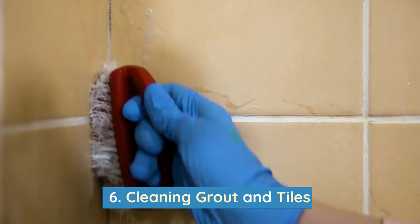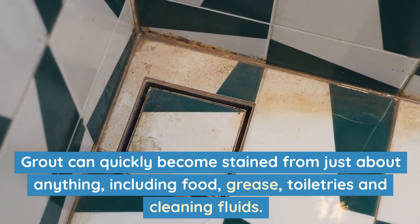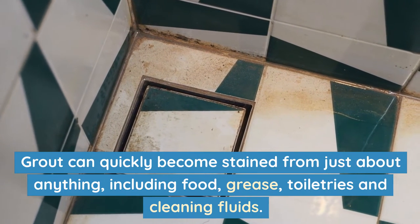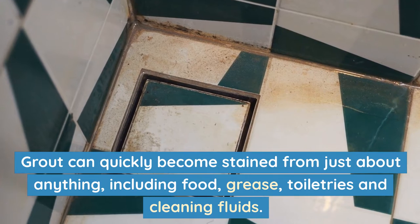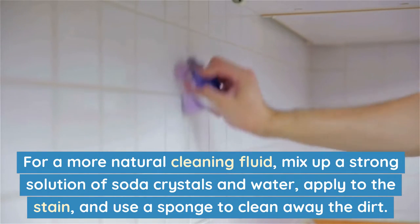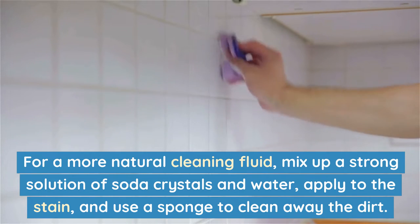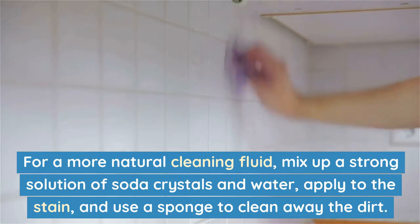Number 6: Cleaning grout and tiles. Grout can quickly become stained from just about anything, including food, grease, toiletries and cleaning fluids. For a more natural cleaning fluid, mix up a strong solution of soda crystals and water, apply to the stain, and use a sponge to clean away the dirt.